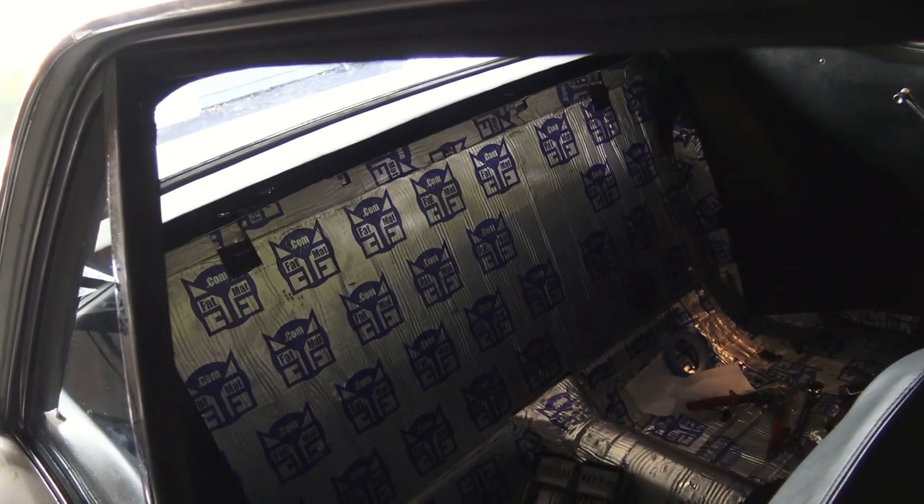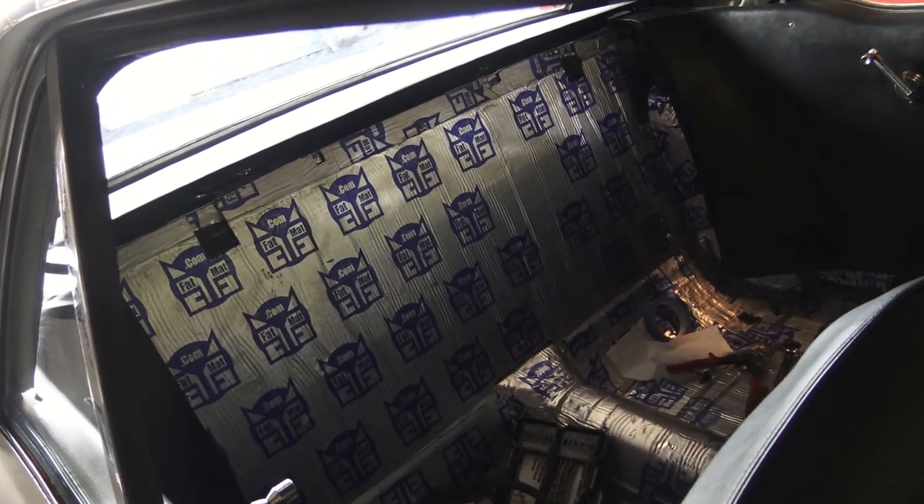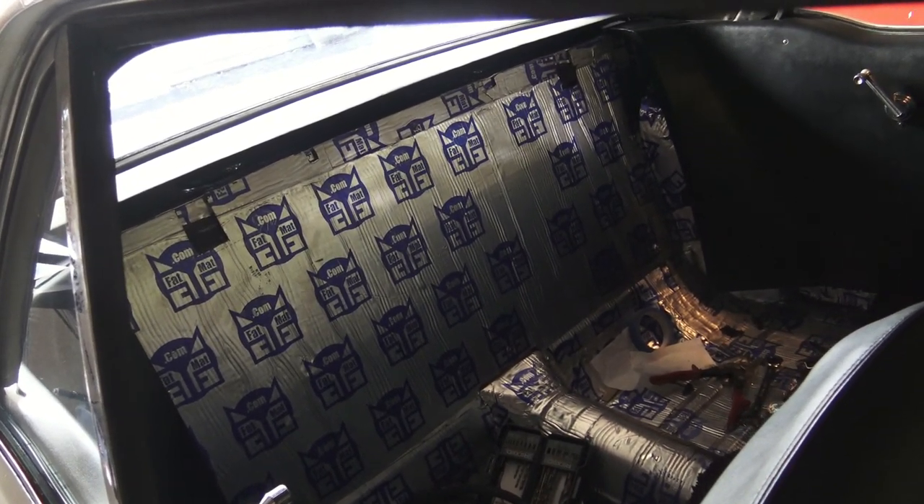You can see that package tray back there that my daughter and I put together. I didn't want the speakers sticking out of the top — Dad would have just flipped. So we made it so you can't see them, which I think is the best look.